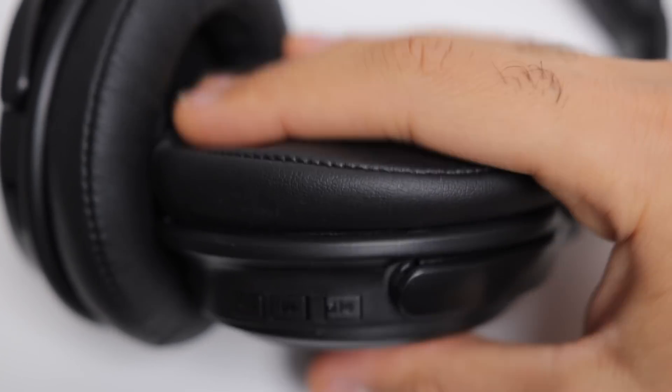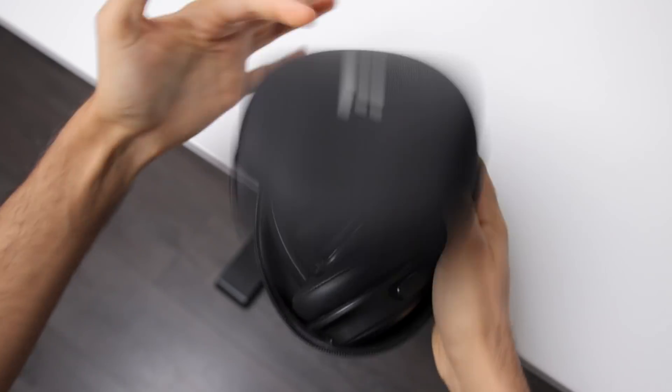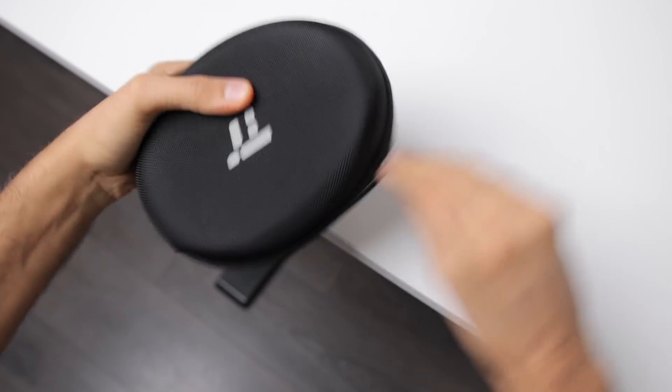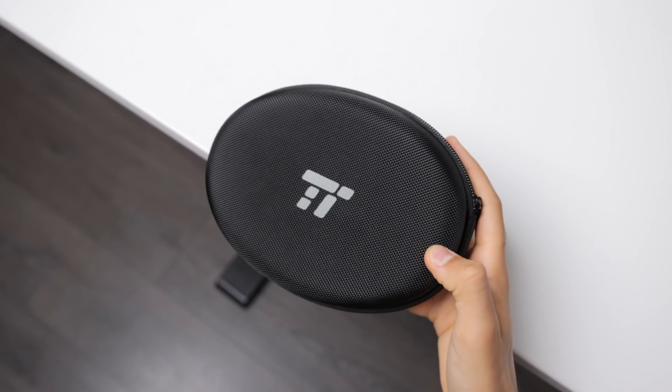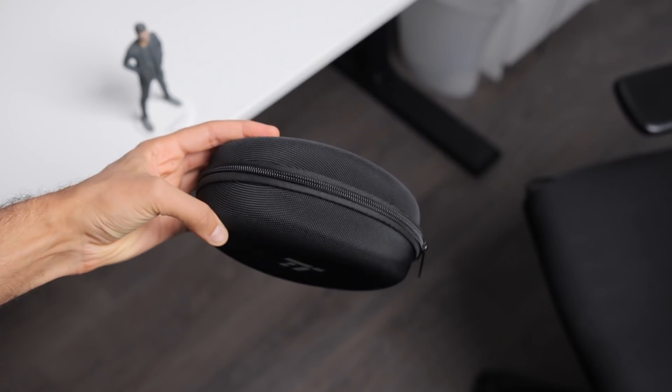Out of the whole bunch, these are probably the most easy to bring around, the most portable, and the most lightweight headphones. The carrying case as well is durable and also very compact, so you can throw these in a bag, completely forget about them, and they're going to fit perfectly.